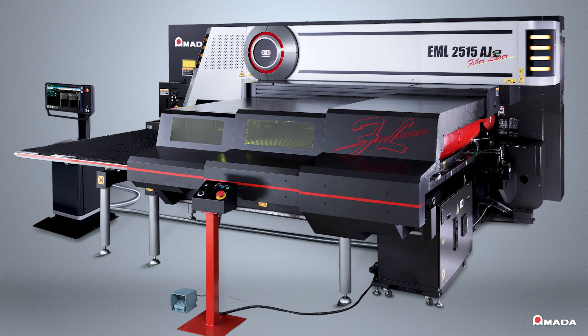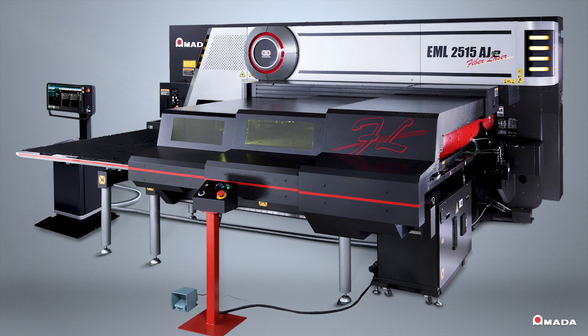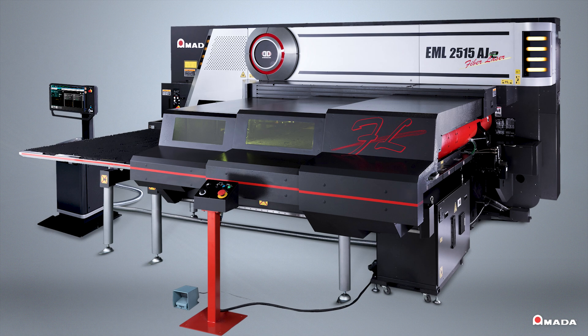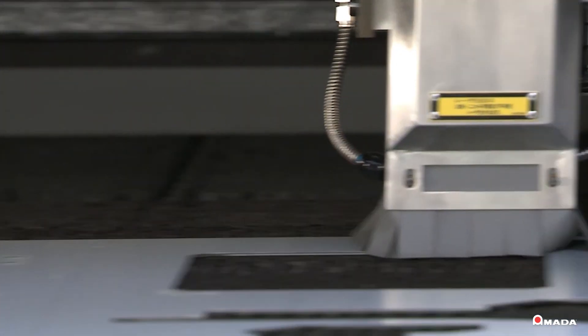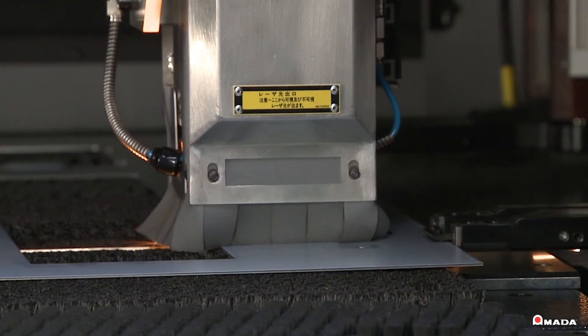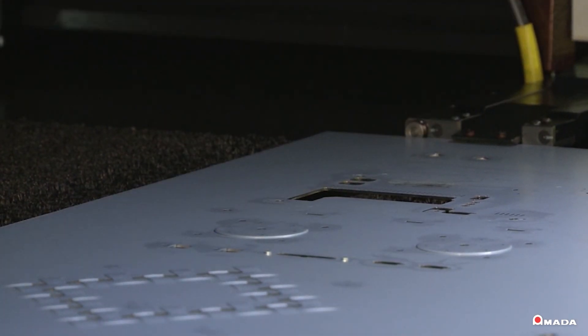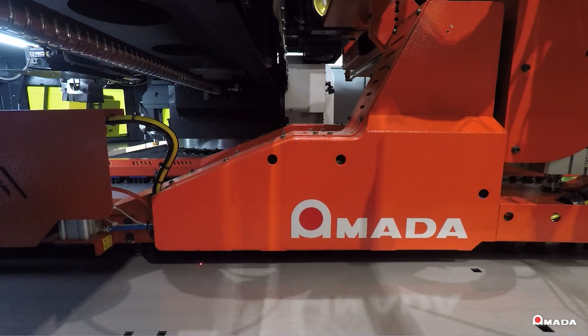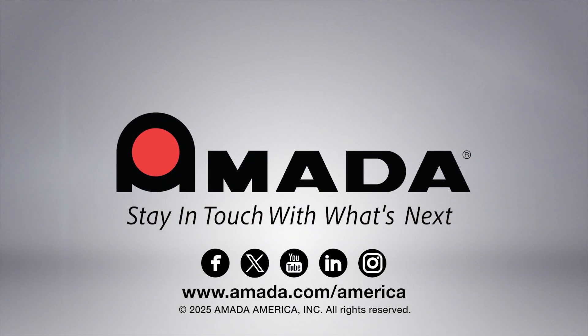The EML AJE provides manufacturers with the capability to reduce secondary operations, streamline production, and maximize the fabrication process to provide a profitable future. Visit us online to learn more about the EML2515 AJE Punch and Fiber Laser Cutting Combination System and our full line of innovative manufacturing solutions.